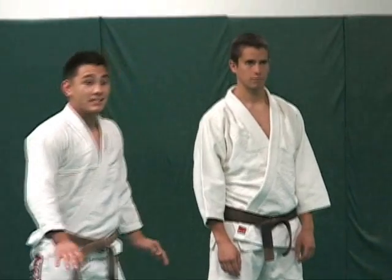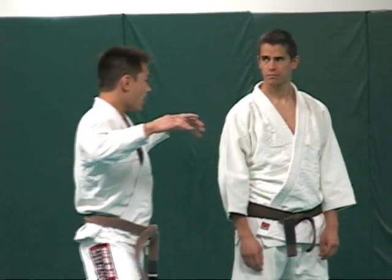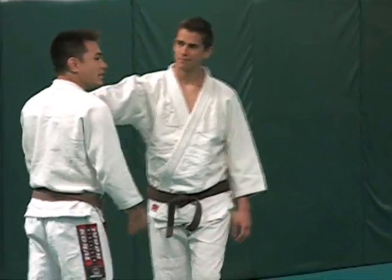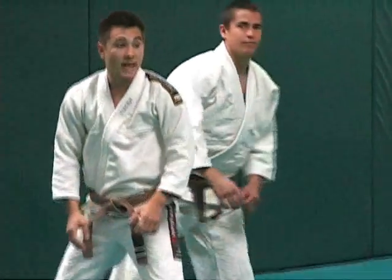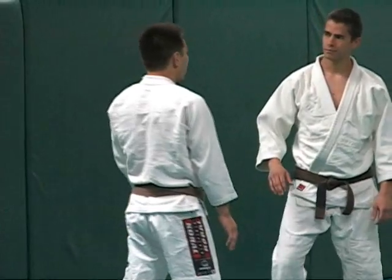Today's technique is a standing arm bar. This happens, say if we're at the beach, you guys pick a fight with me and you're pushing me. Standing arm bar — this happens when the guy is pushing you and you don't like it.